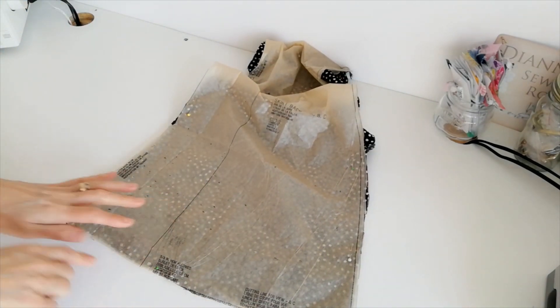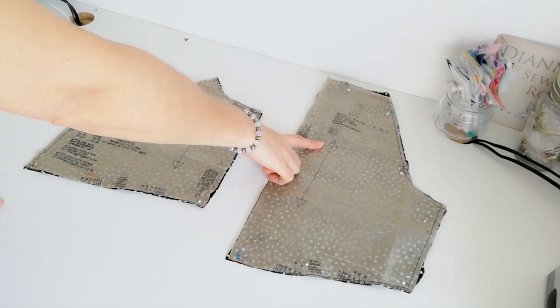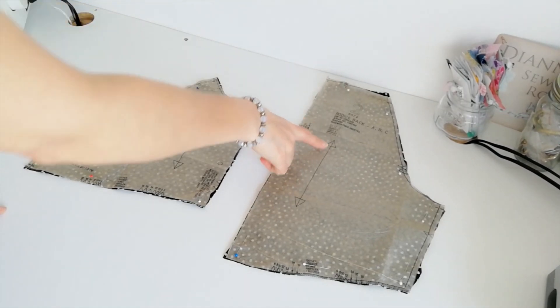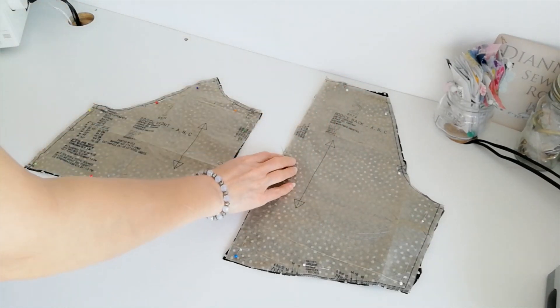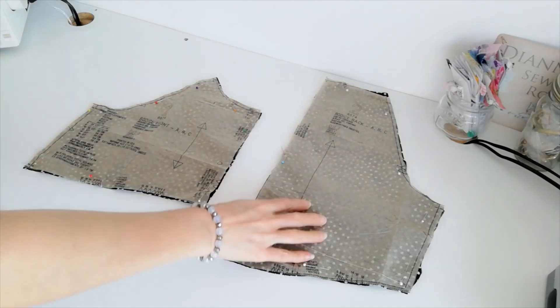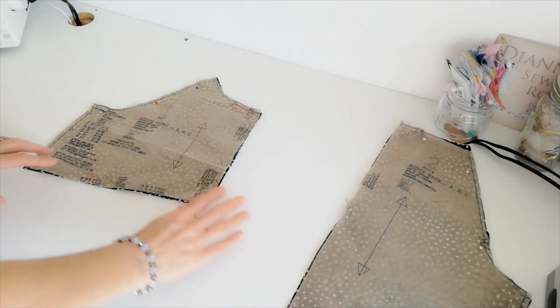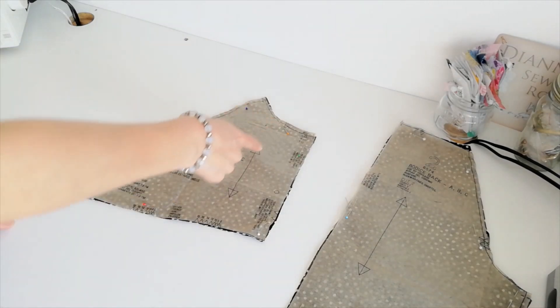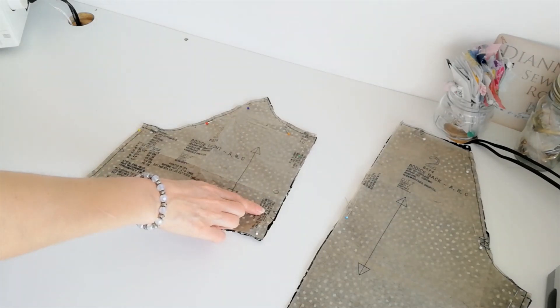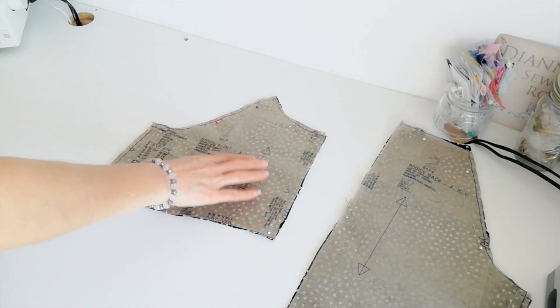This is your bodice front seam and your cutting line. This is your back bodice for A, B and C — you're going to cut two. This is your grain line; make a note of the notches. This is the centre back; make a note of these notches. This is your bodice front — you're going to cut two. Here is your grain line, this is the centre front point. Make a note of these circles and your notches.